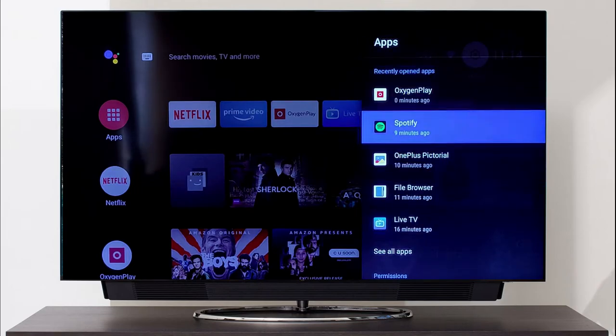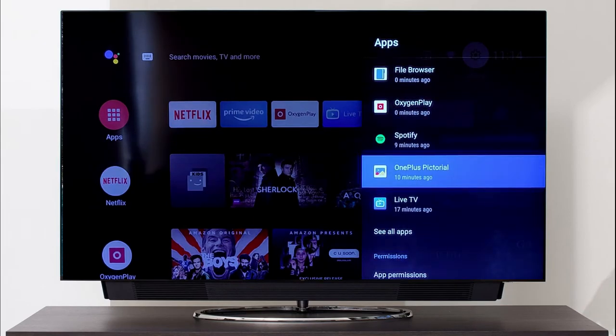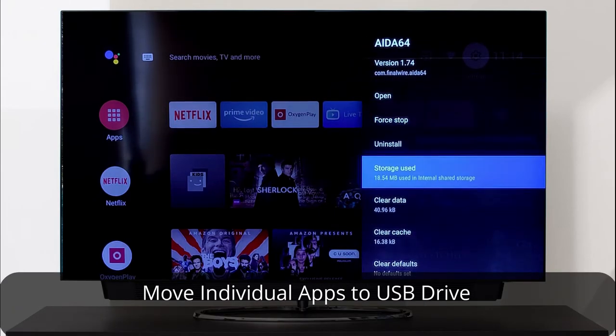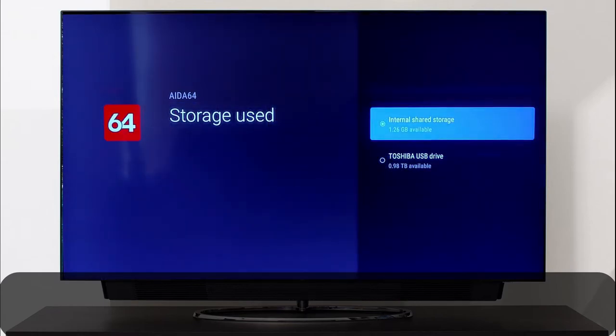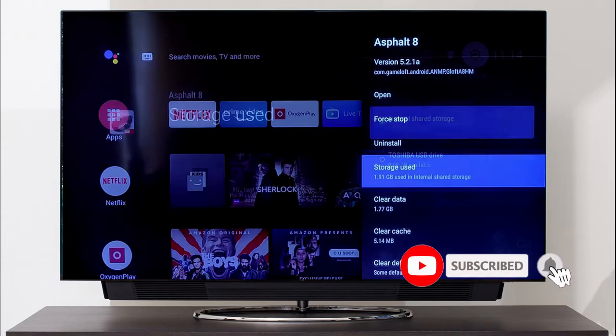Once the migration is done, you can move existing apps to the USB drive. Note that system apps and pre-installed apps do not support being moved to USB storage. Head over to app settings, open the app, and change the storage used to the USB drive. You have to manually check all apps for transfer support and do the transfer one by one.